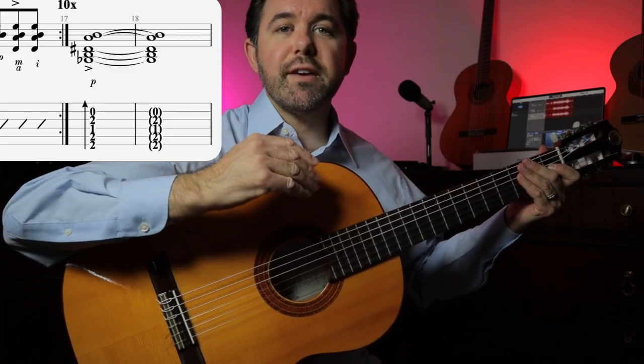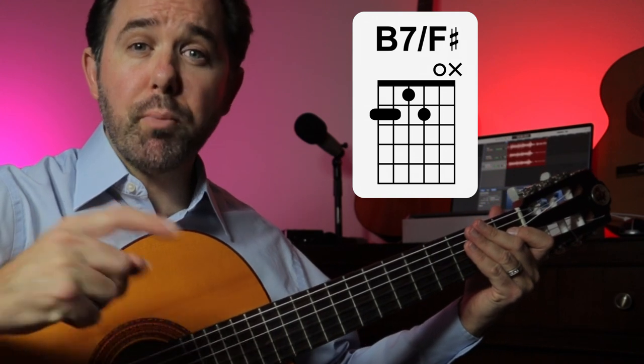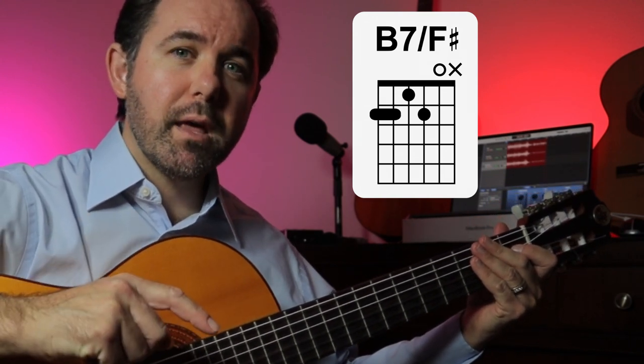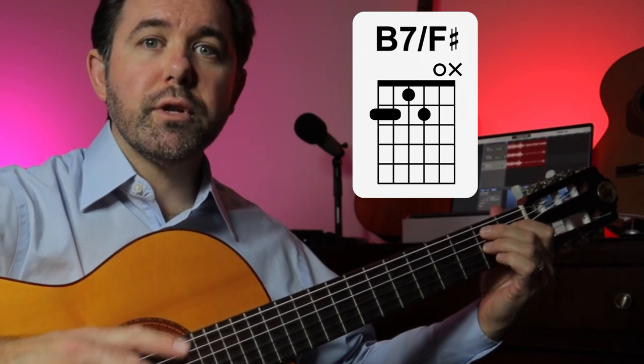Then we simply repeat that. Next, we enter bar 17 with B7 F sharp — like the chord from bar 16, but omitting the open E string. We hold the chord in bar 18, and then we rest for the next 18 bars while Paco plays the lead part with the Alsapua technique, which we will learn in another lesson in this series.